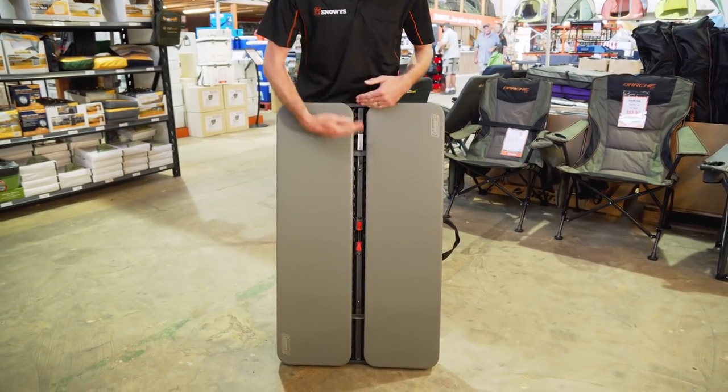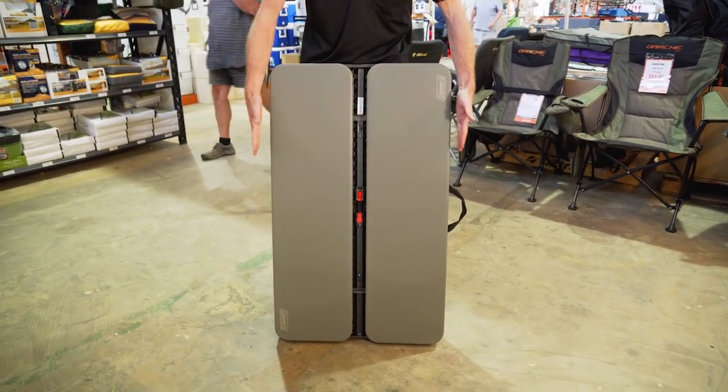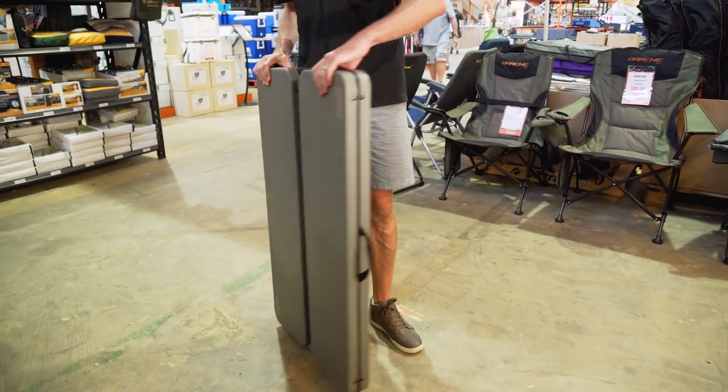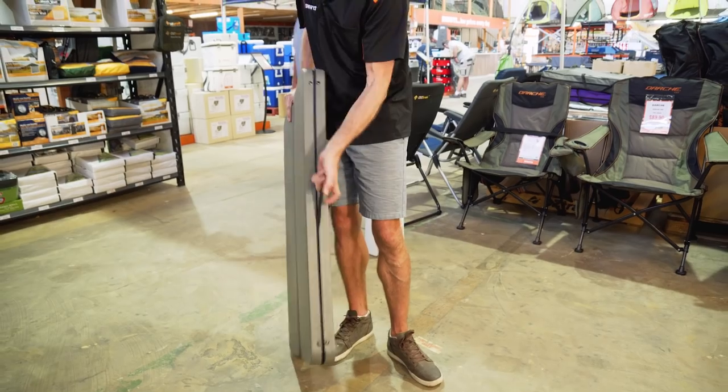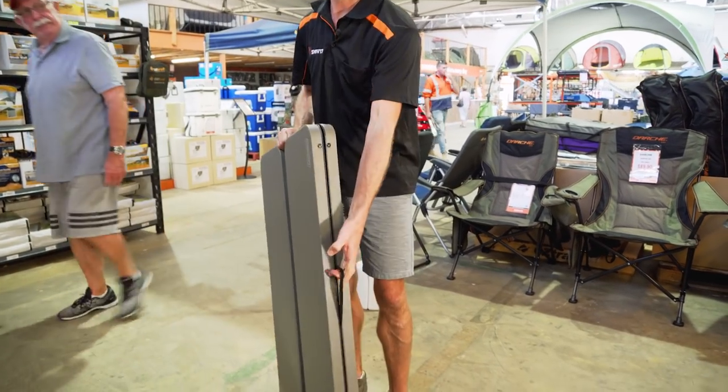When it's all packed up like this, it is 102 centimetres in length, 61 centimetres wide, and seven and a half centimetres in height. There's a carry handle on the side for transport when it's all packed away.